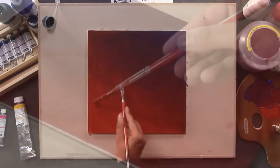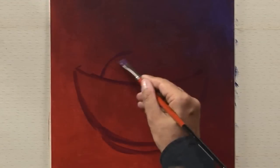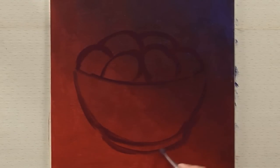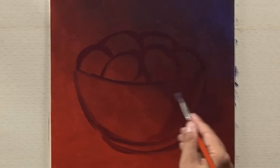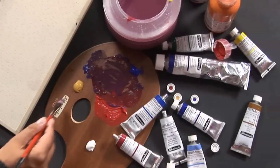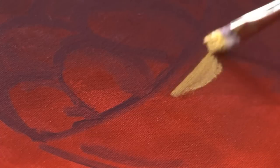After drying the underpainting, I draw the main forms of my still life with a mixed dark violet. The underpainting will be finished with Naples Yellow Dark and Titanium White.